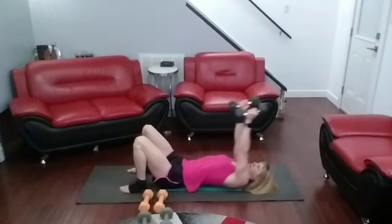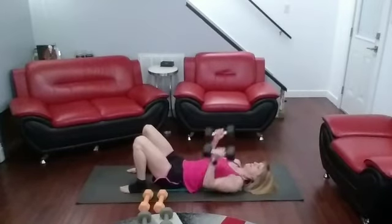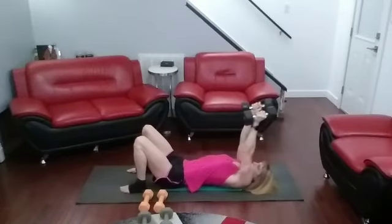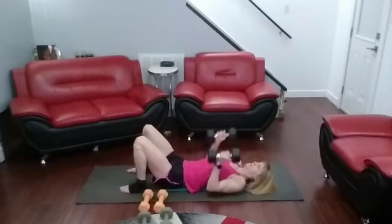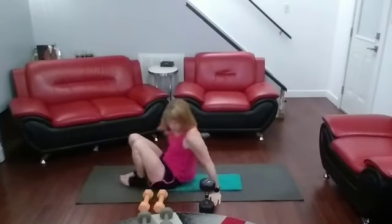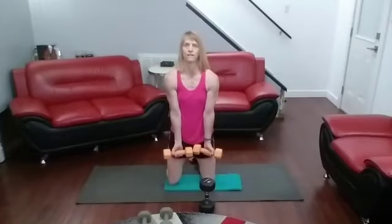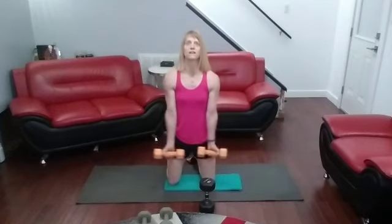Lateral raises next. I'm going to lead with the thumbs. We're going to go lying down. After this one we're on to diamond presses — back down with those 15s again. Keep them together.